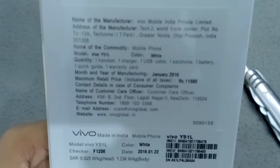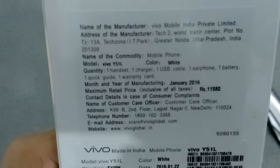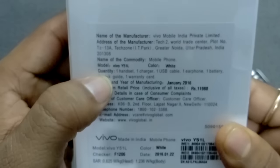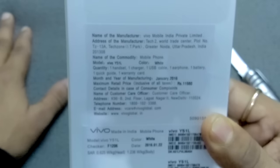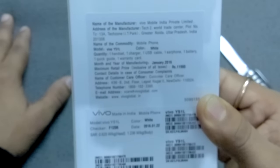Now we can check the contents inside the box. Inside you can see: one handset, one charger, one USB cable, one earphone, one battery, one quick guide, and one warranty card. The month and year of manufacturing is January 2016 and the price is 11,918 rupees.